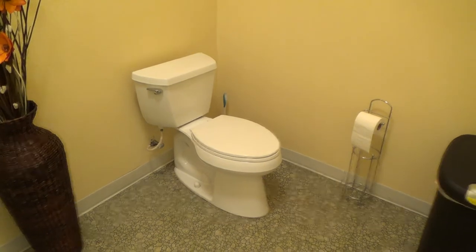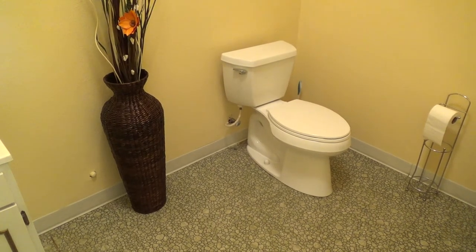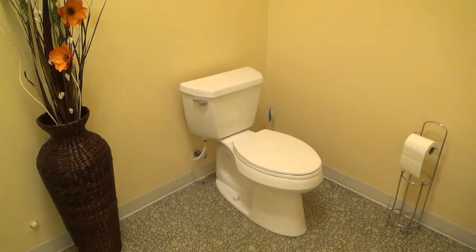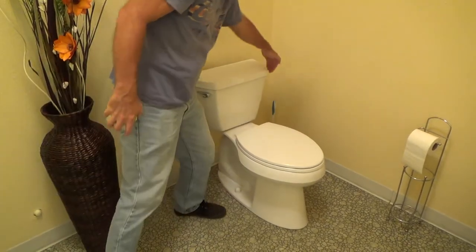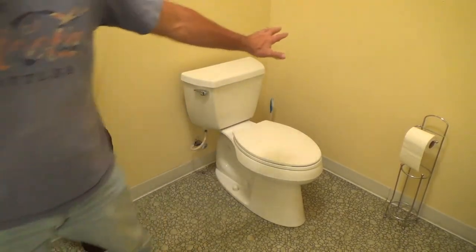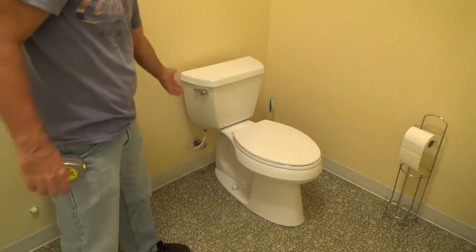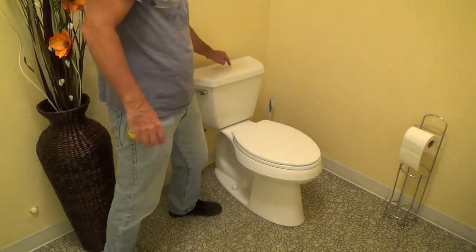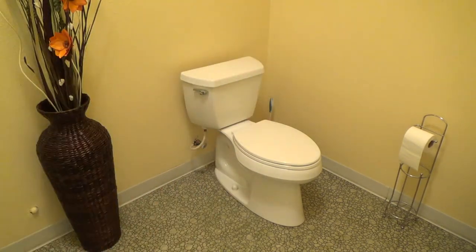The toilet handle has to be on the open side of the bathroom. This handle is set up correctly — it's a left-hand handle. If the toilet were on the opposite side of the room with the wide open area on the right, you could not use this toilet even if it was handicap accessible, because the handle would have to be on the right-hand side. You can order right-hand handles at most hardware stores or plumbing wholesale outlets. Most toilet handles are on the left — go look at yours.